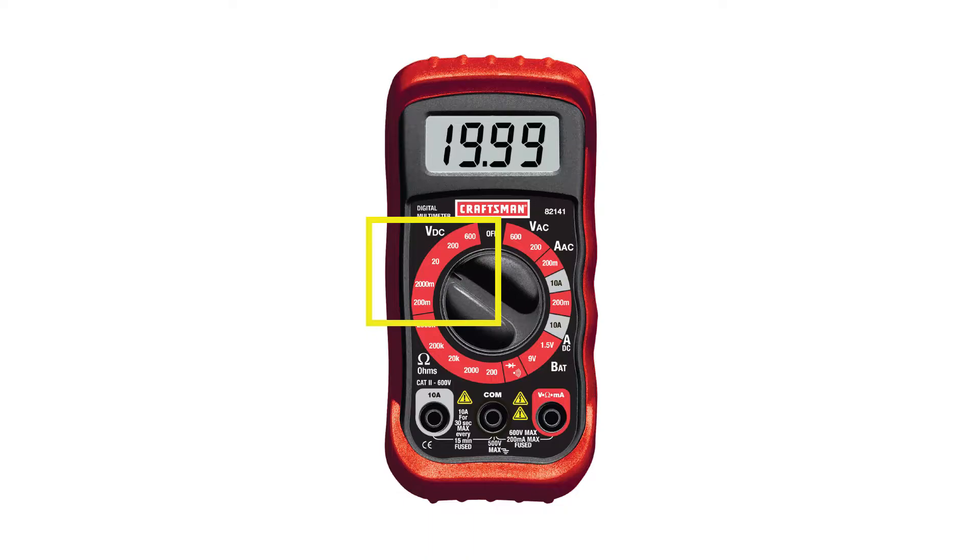You might have a number of different DC voltage settings on the dial itself. I have just the one DC volt setting, but you may have a 2, 20, or 200 setting that you can choose, so you'll just have to find the range that works best for whatever you're measuring.